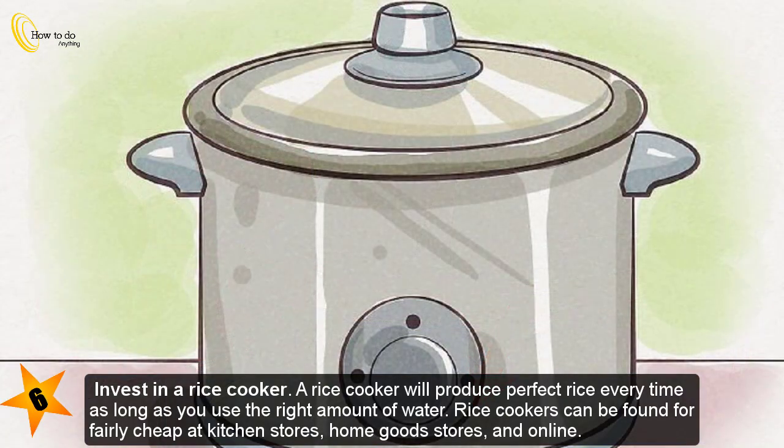Step six — invest in a rice cooker. A rice cooker will produce perfect rice every time, as long as you use the right amount of water. Rice cookers can be found for fairly cheap at kitchen stores, home goods stores, and online.